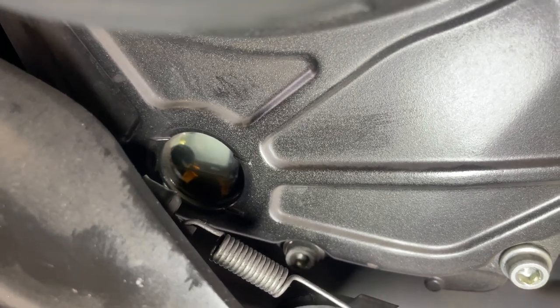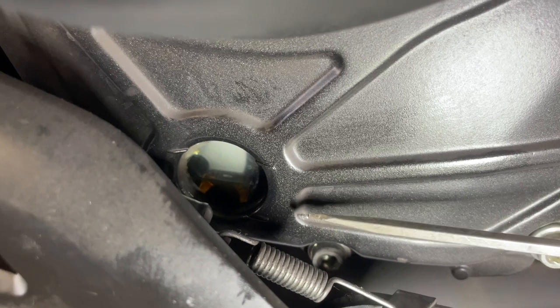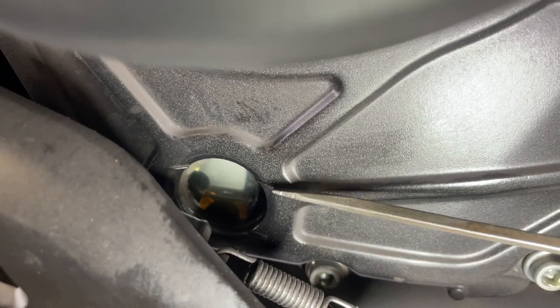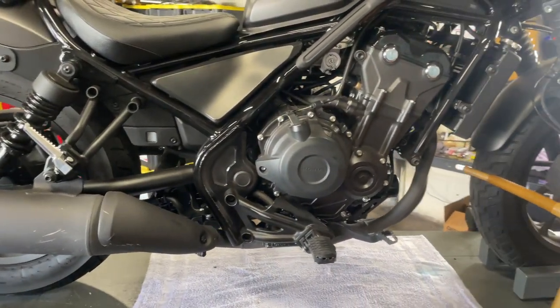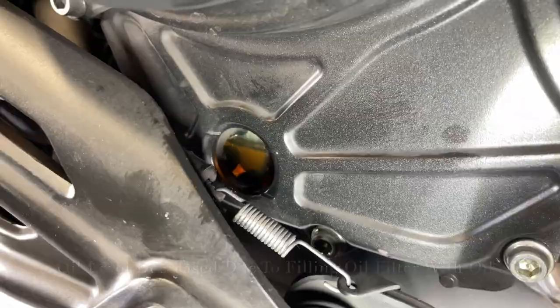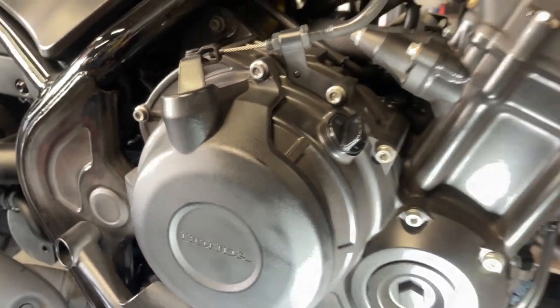After I let the bike sit for a couple of minutes, the oil will settle down again. I'll top it off somewhere between the lower line and the upper line — basically anywhere in the middle is fine. Generally speaking, you want to check your oil level upright and level. I like to set my oil level between a half to about two-thirds of the way up. Replace the cap — we're all set.